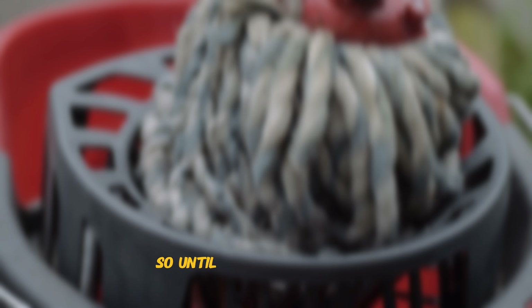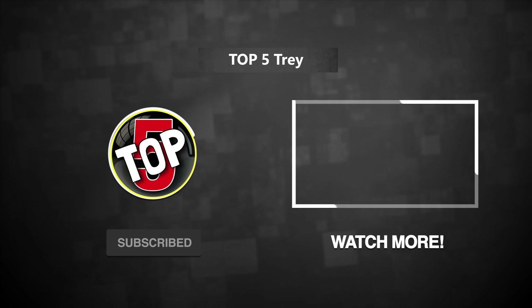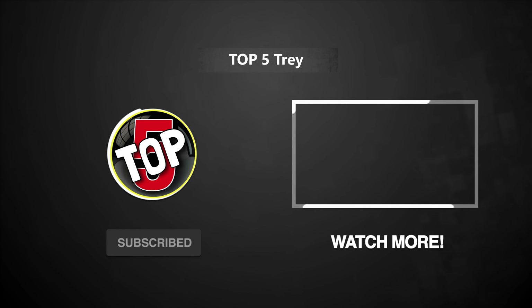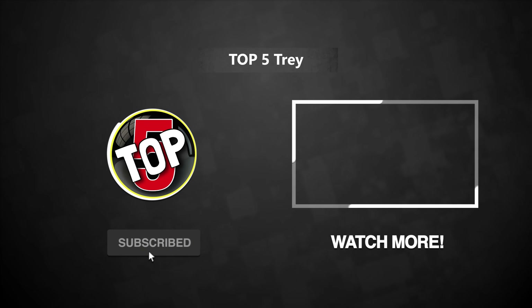And if you're new to the channel, you deserve the best and nothing less, so be sure to subscribe and turn on post notifications. Trust me, out of your top 5 best decisions, this is definitely going to be one of them. Thank you for watching, and I'll see you in the next top 5 video. So until next time, peace out.